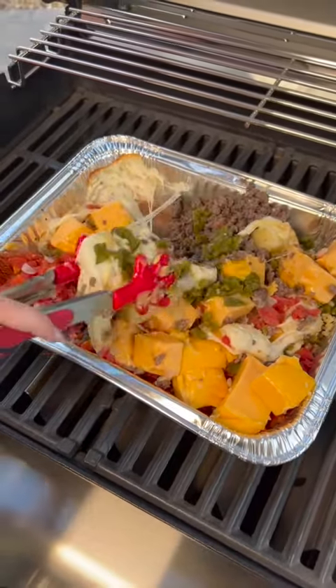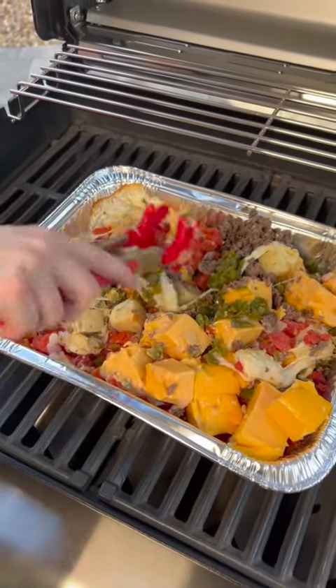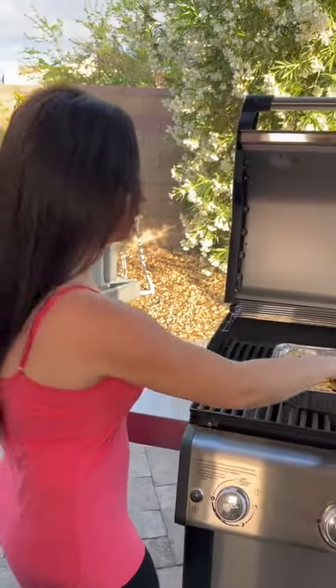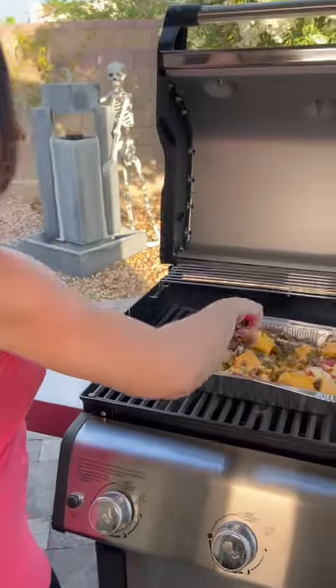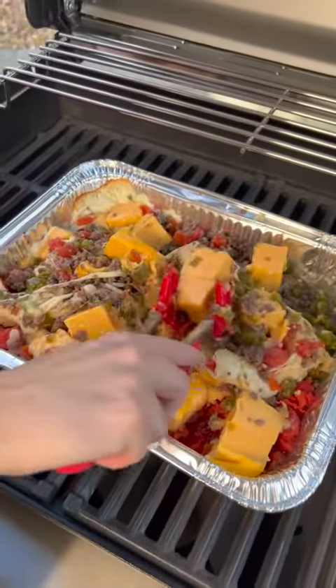I know some of y'all are not a fan of Velveeta, so let me know if that's you. We use Velveeta in this because it does melt nicely, but you don't have to if you don't want to. American cheese, cheddar — all of those are good options. Once we get that stirred up, we're going to let it continue to cook on the grill.